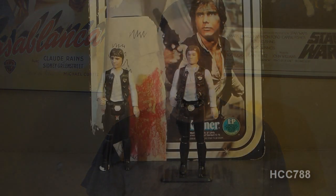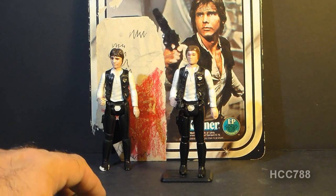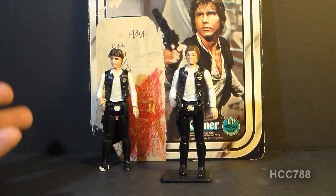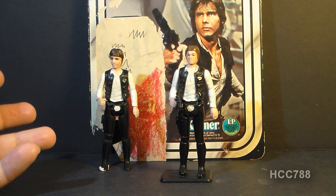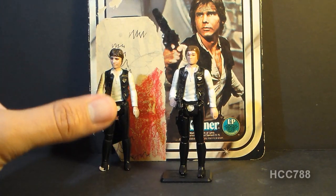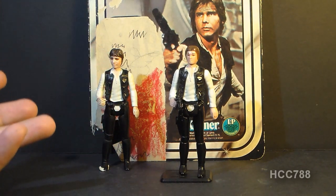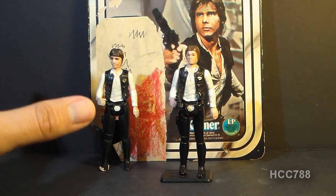We're going to look at the first version of Kenner's three and three quarter inch Han Solo. We have two action figures here, meaning we're going to be looking at a variant. This figure was first available in 1978 as part of the first wave of Star Wars carded action figures, first available on cards with the original Star Wars movie logo on it. As the subsequent Star Wars films came out, it was repackaged with cards with those later film logos on them.